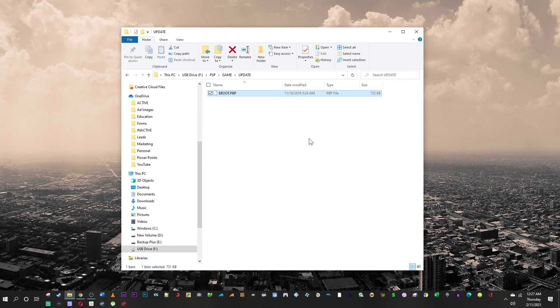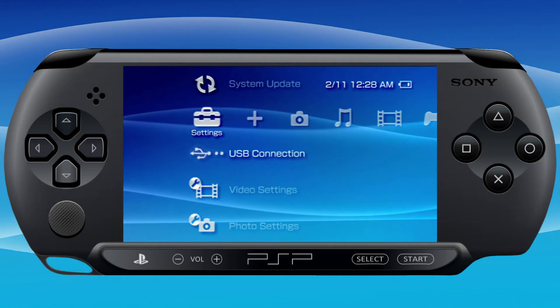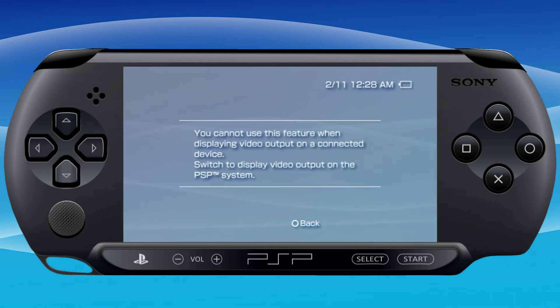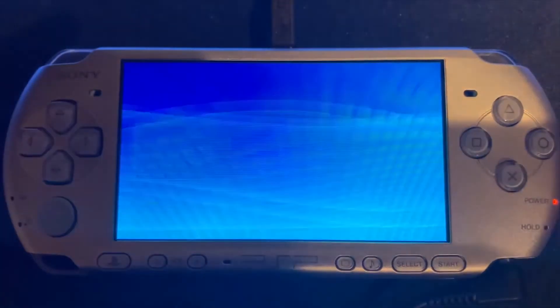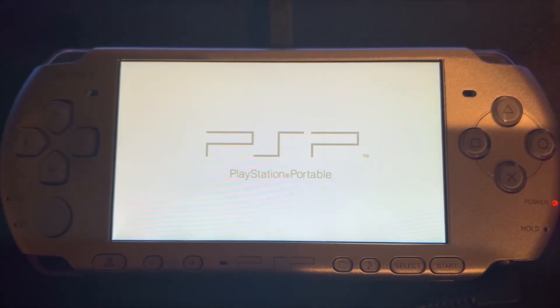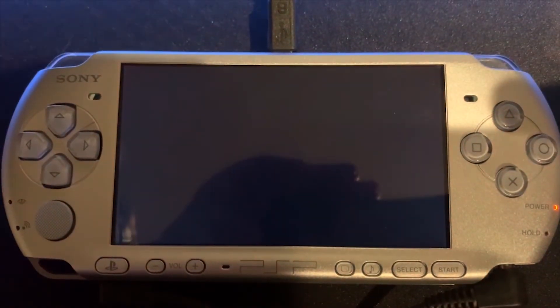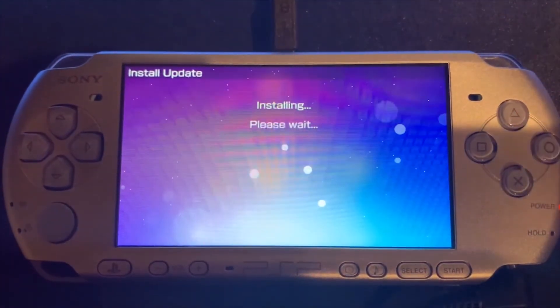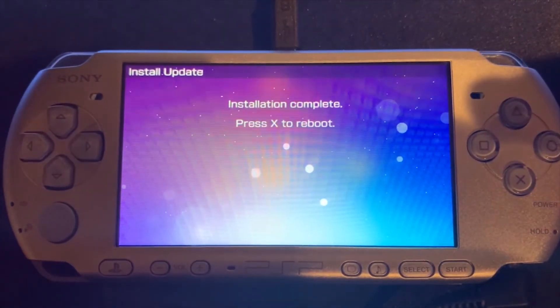Back on the PSP, scroll over to the game column, select your memory stick, and press X. There's the Infinity 2.0 program. Press X to start it up, then press X to install Infinity. Installation complete — press X to reboot.